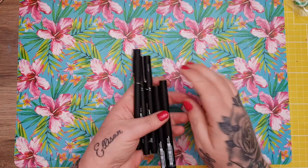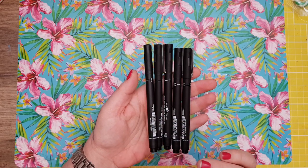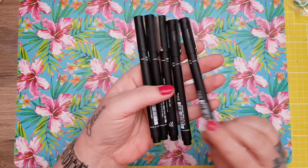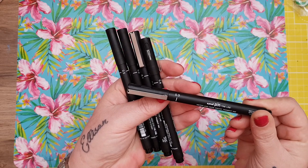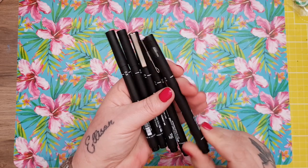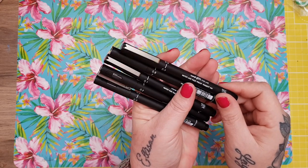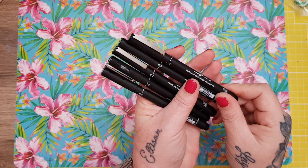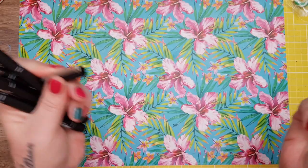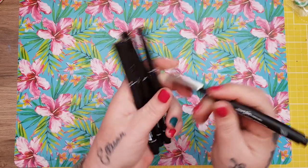Then I got a packet of these — they were out of the packet because I'd had them in my pen pot. They are down to £4 — Uni fine liners, water and fade proof. I like these for doing foil stitching and stuff. You get them in 0.1, 0.2, 0.3, 0.5, and 0.8. They're really good quality.